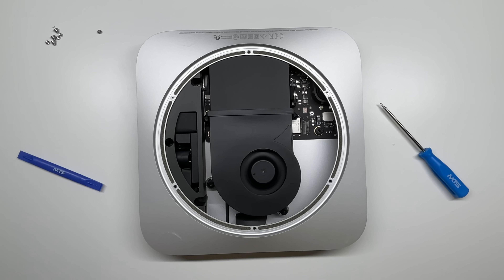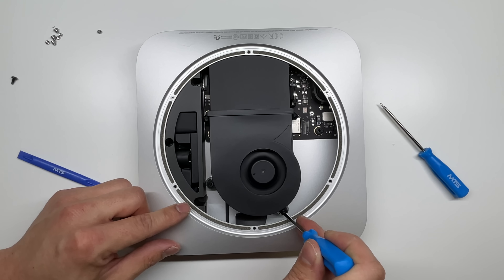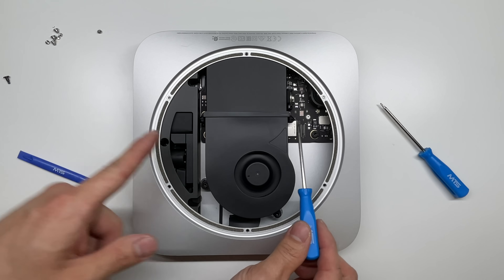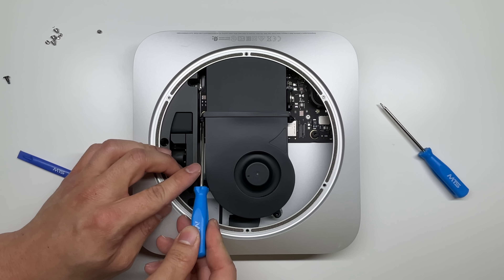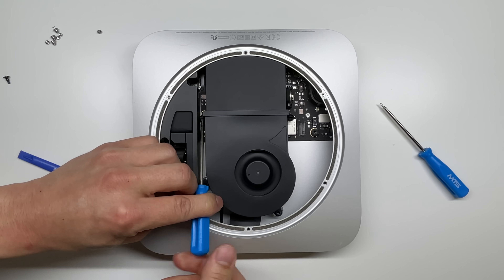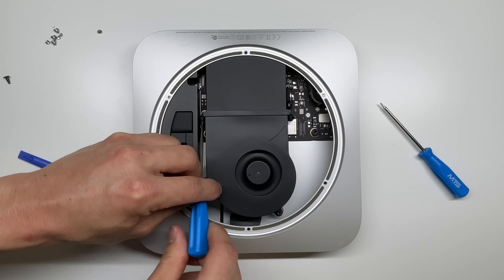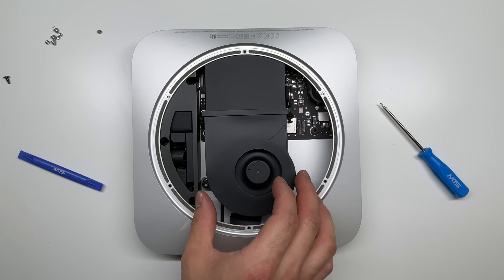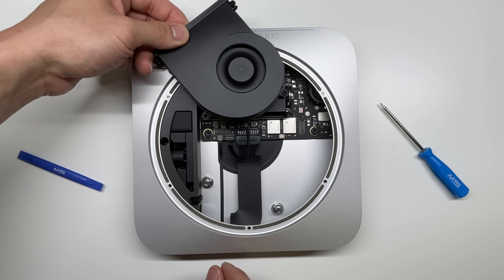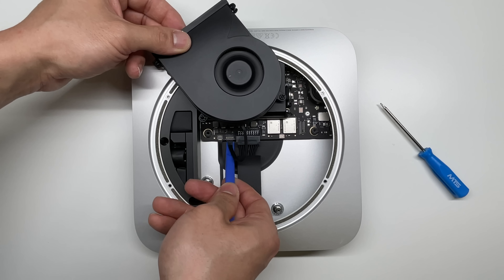Right away, we have access to the fan. The fan looks like it's held into place by Torx 6 screws — there's one here, another one here, and two more screws located right here. It looks like this year's model does have a lot of room inside the casing. After these screws are loose, gently peel up on the fan — it will reveal a connector, so do not pull too hard. Simply press up on it and that connector will pop right out.